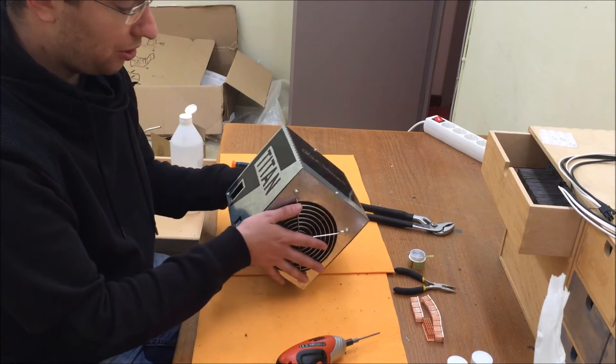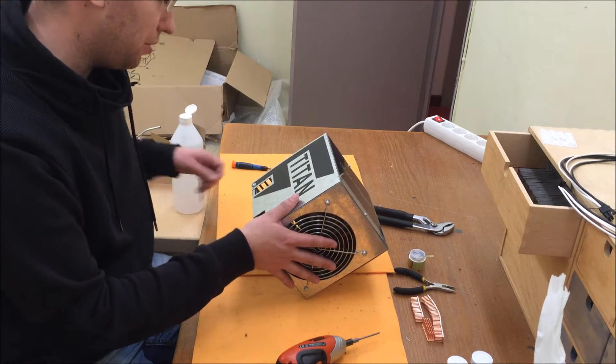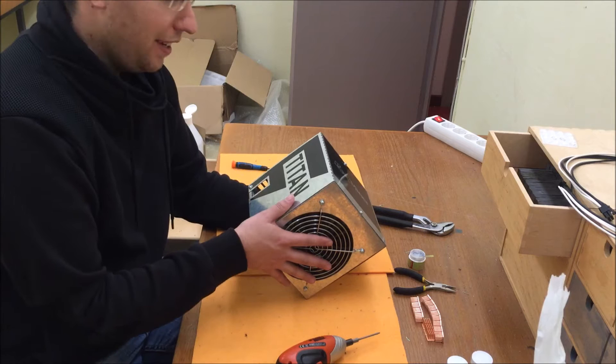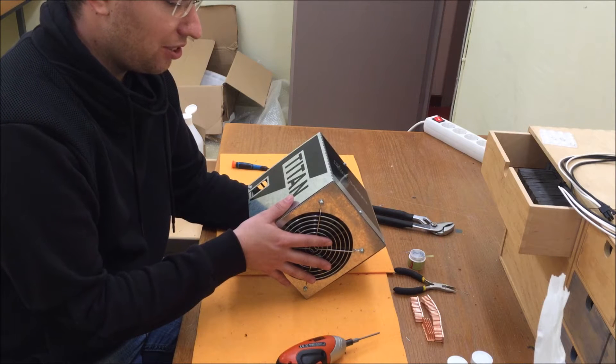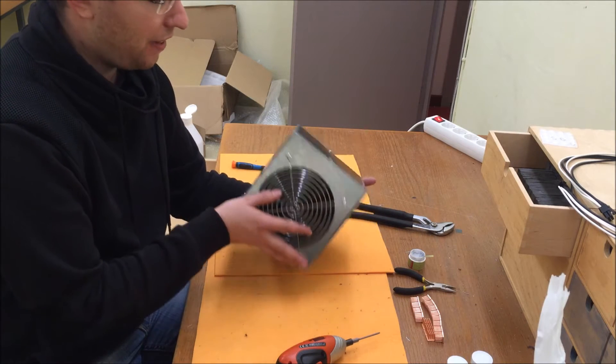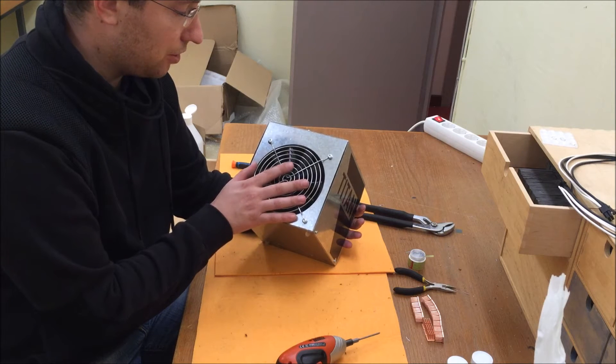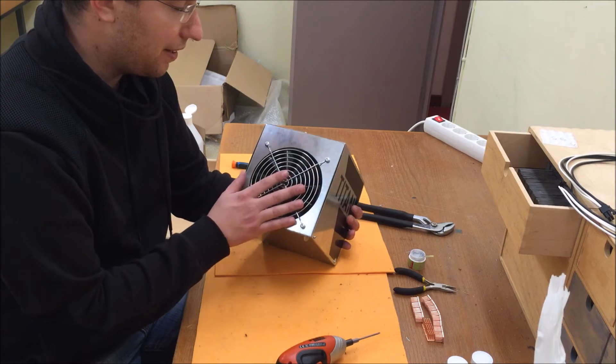This is one of the cubes. The batch 2 comes with 5 cubes, and the batch 1 comes with 4 cubes. The batch 1 was installed with a fairly good fan, but the batch 2 has a terrible fan, so we will replace it with one that is much better.